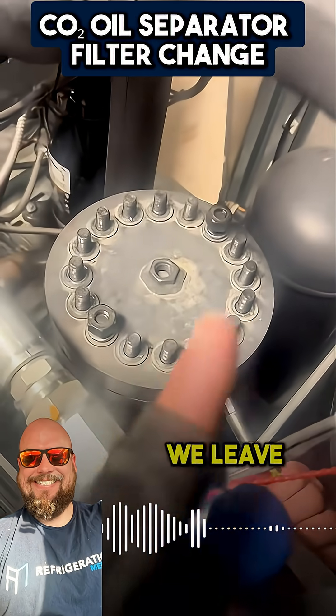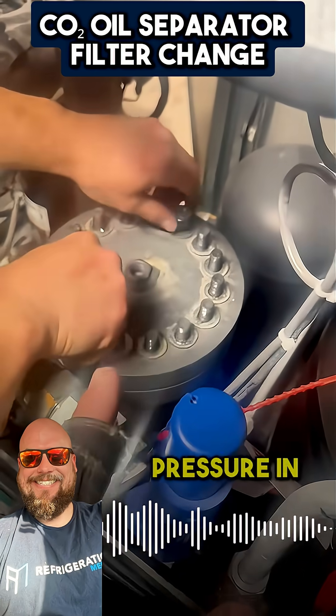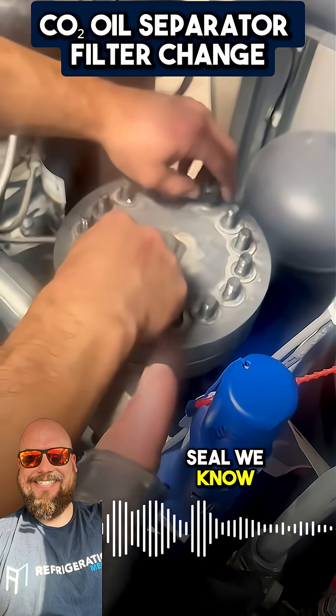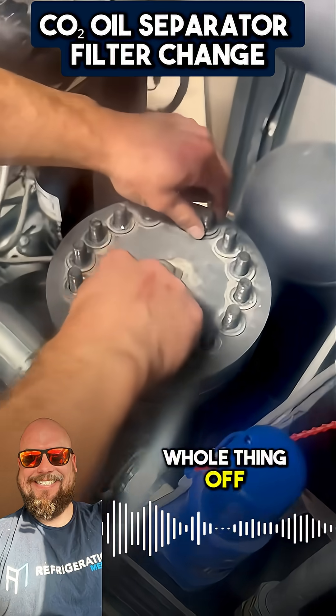We took most of the bolts. We leave two, just making sure there's no pressure in — that's why we leave the two. Once we break that seal, we know we're good. So now we're going to take this whole thing off and take a look at it.